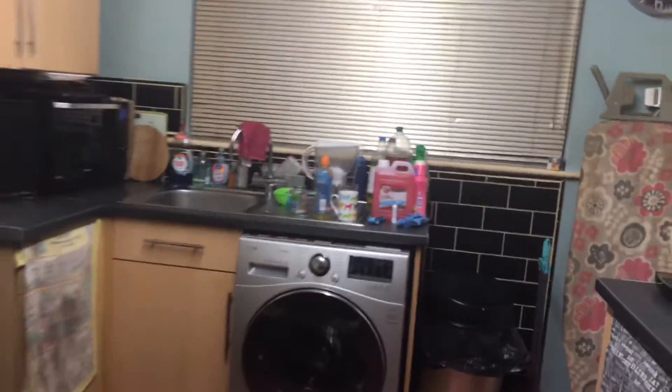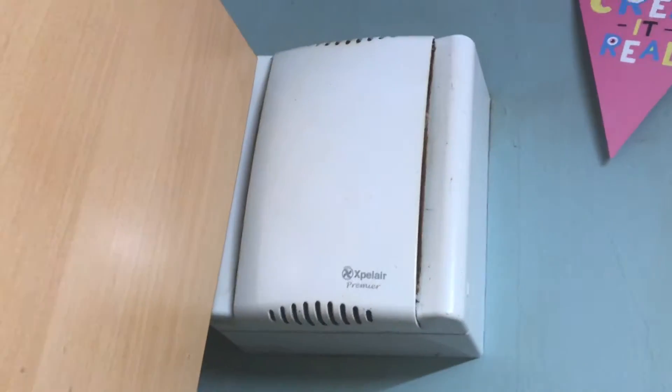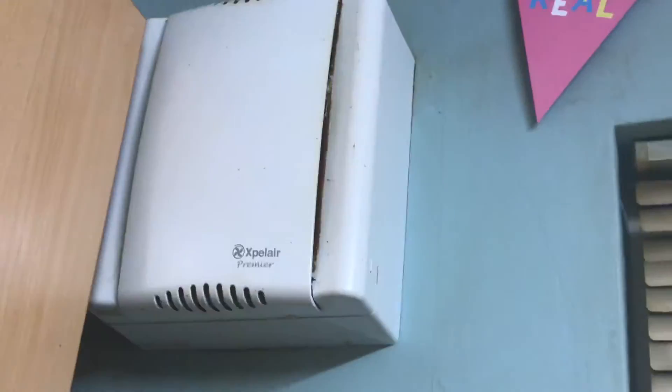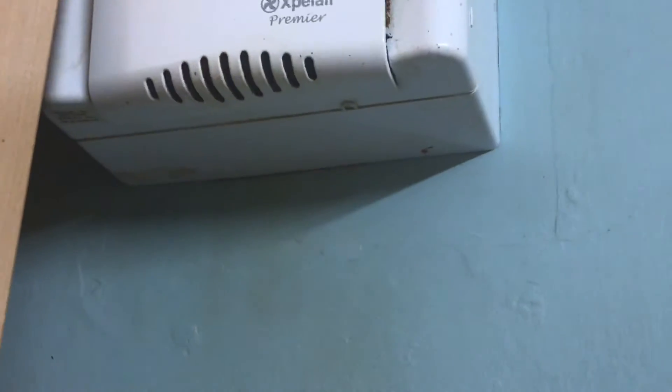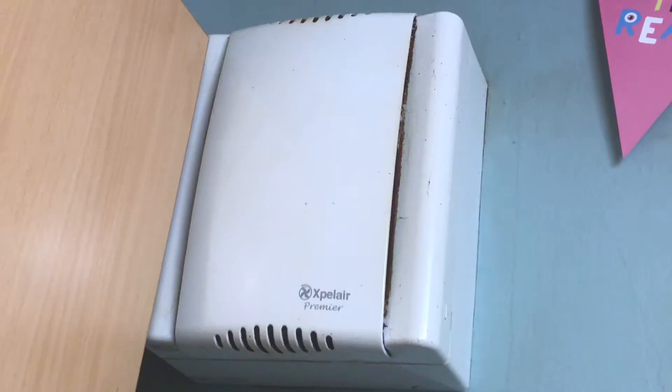I'm in the kitchen now and I wanted to do a video of the extractor fan that we have here. This is very similar to the extractor fan in the bathroom. It does not have the switch to go from low to high because it does not have an LED light on it or anything. Still the same branding, but this one is only one speed and has no LED light.